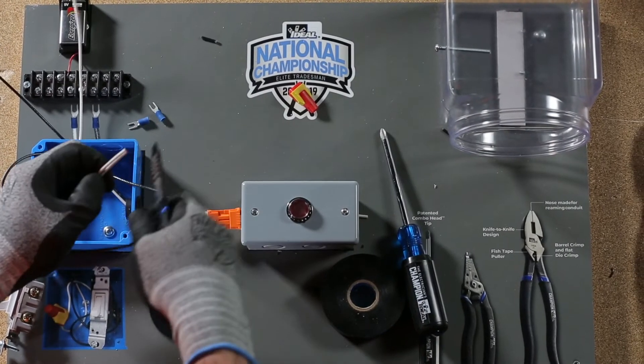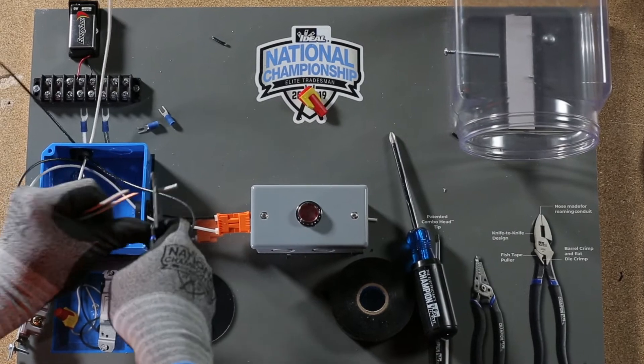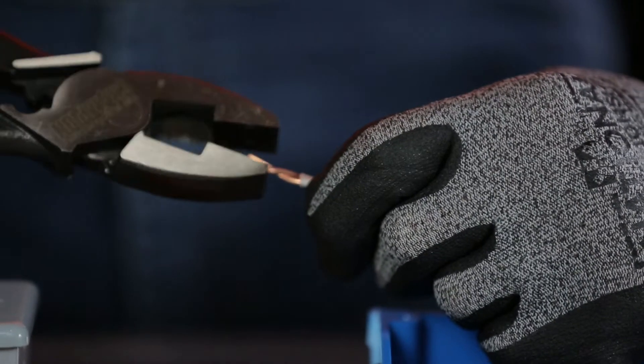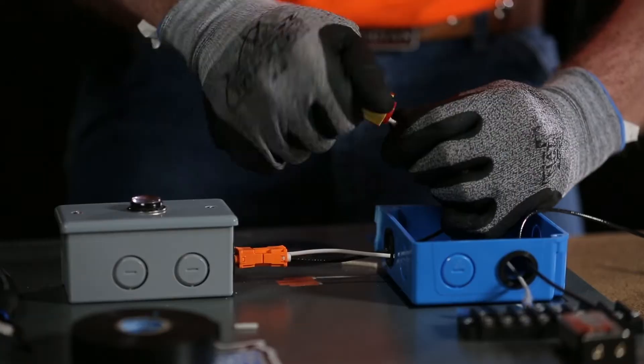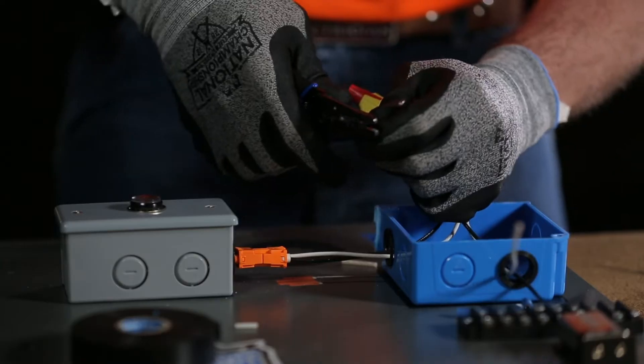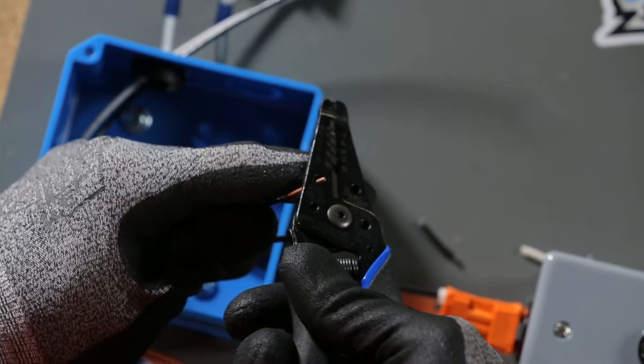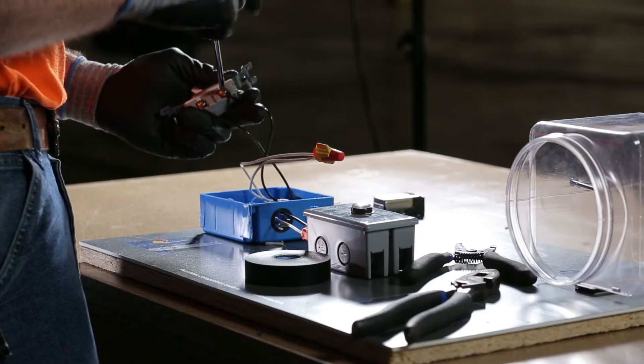In the electrical box, cut both wires and strip all ends with wire strippers. Using the Linesman pliers, pre-twist the white conductors and terminate with the Ideal Twister Pro wire connector. Then terminate the switch. No backstabbing allowed.